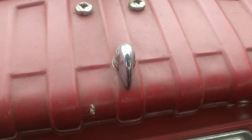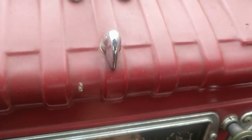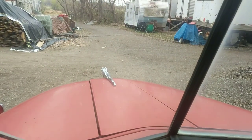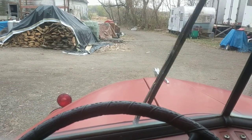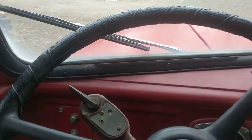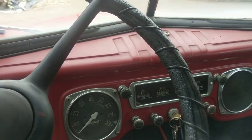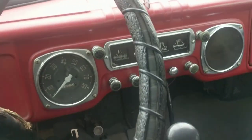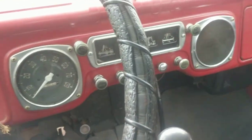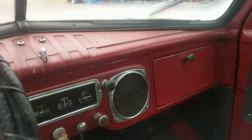That's the interior controls with the exception of the windshield wipers, which I will show you — they have a low speed and a high speed. They work fine and they are original as far as I know. There certainly were electric windshield wipers available, but I feel certain these are the original ones.